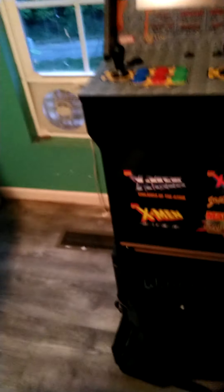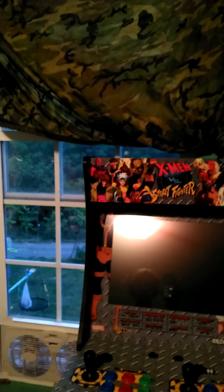So, this is basically just for the non-believers. I said I was going to do my arcade build, and it is, in fact, here. It's been here for about two or three months.